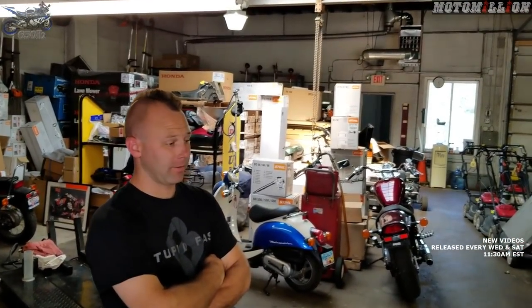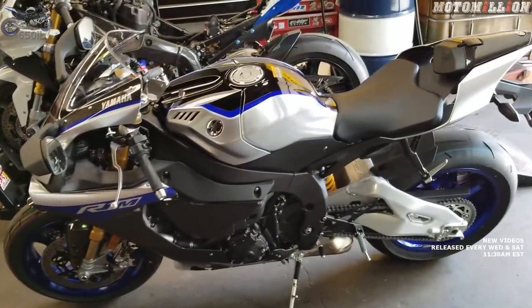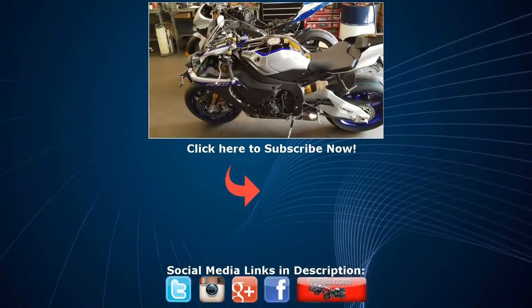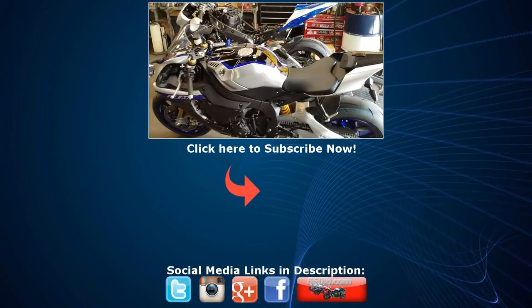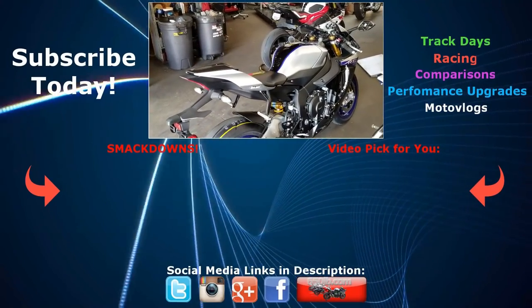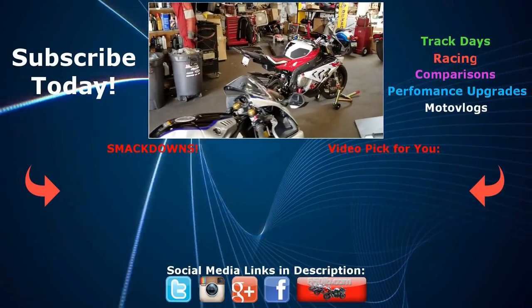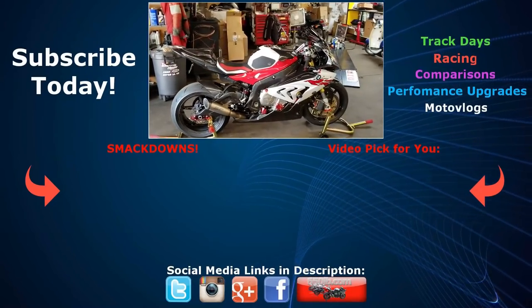Thanks a lot for watching, everyone. Hope you liked the way the bike came out — I'm happy with it and can't wait to go ride it. Stay tuned: we'll have another cool video coming up, then the giveaway, and then we move on to the Yamaha. You can still support the New Bike Build Series — information on how to do that is in the description. Hit the like button if you enjoyed this video, subscribe to the channel, and as always, thanks for viewing. We'll catch you next time on the New Bike Build Series.